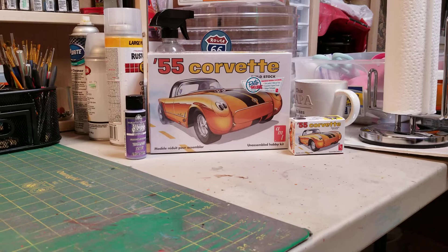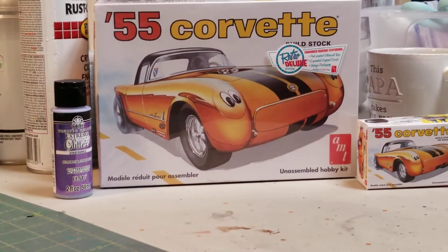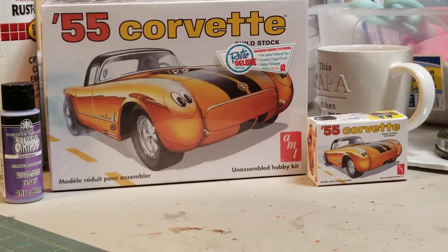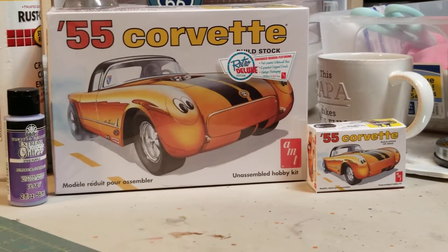Good morning guys, how's everybody doing today? It's Jim over here at Jen's Model Car Garage, coming at you today with an intro video.